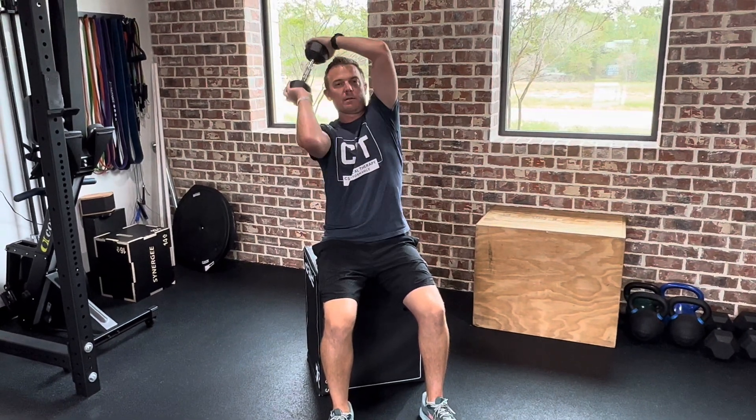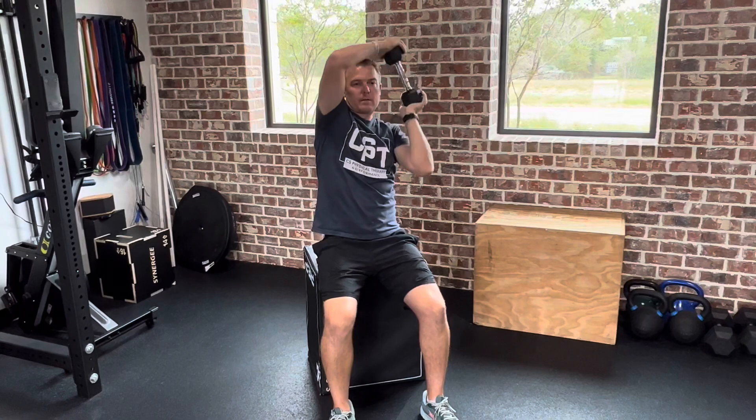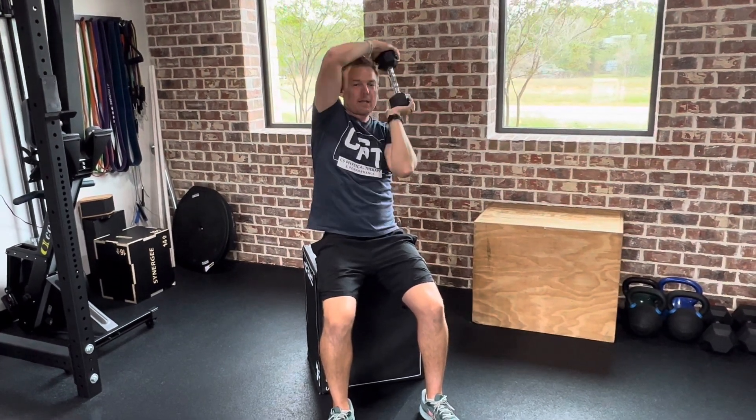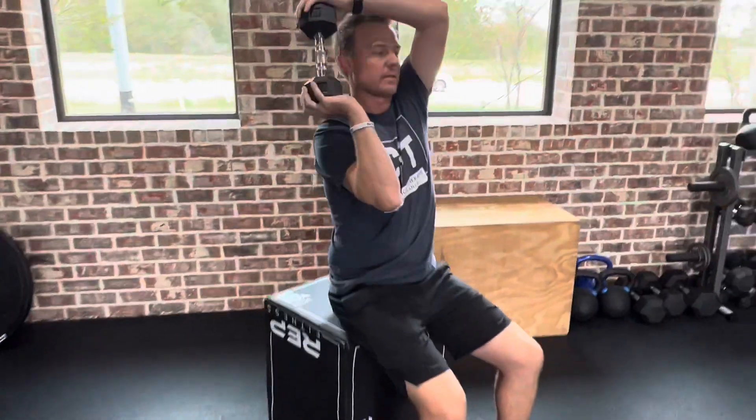This is a halo exercise with a dumbbell — you can also use a plate of any weight. This is 12 pounds. Just take it up around your head. It works shoulder mobility, stability, and the main thing we're actually working on here is thoracic extension, so stay really straight up.